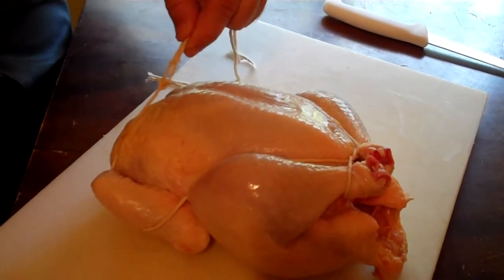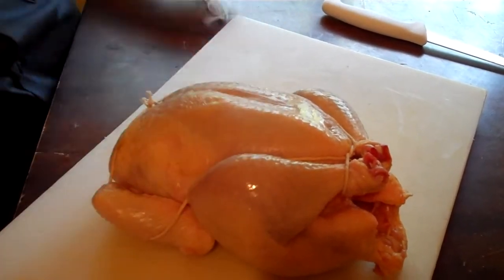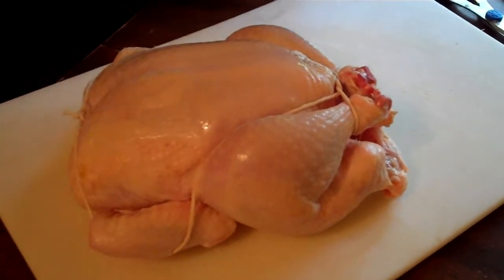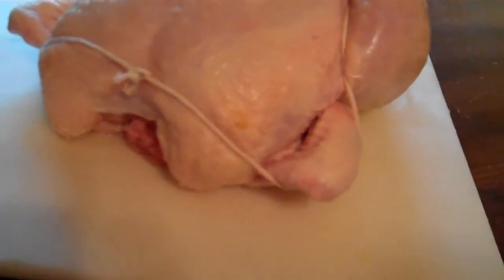Get my right hand going — I'm not a left-handed guy. There you go — a tied chicken that's ready to go on the rotisserie or to go on the smoker.